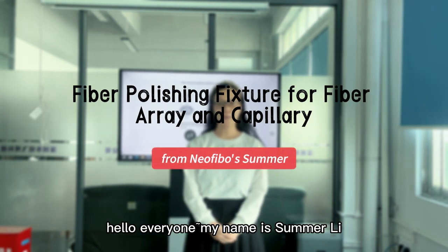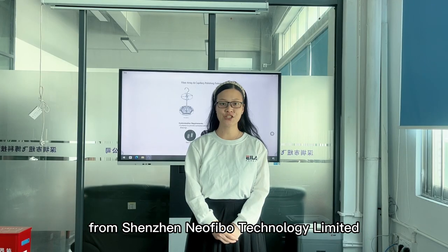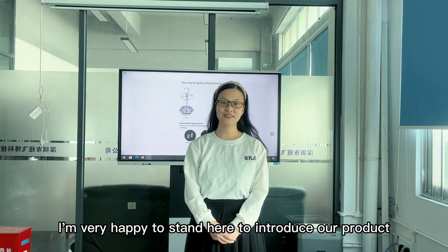Hello everyone, my name is Damani from Shenzhen Newfable Technology Limited. I am very happy to stand here to introduce our product.